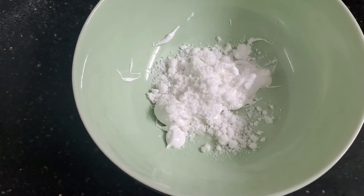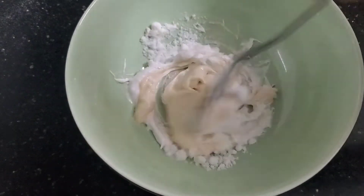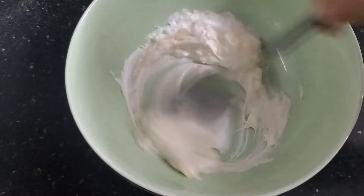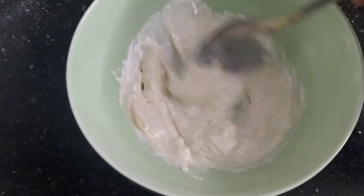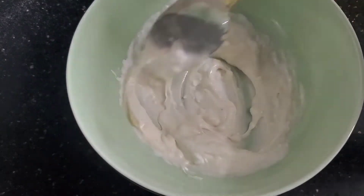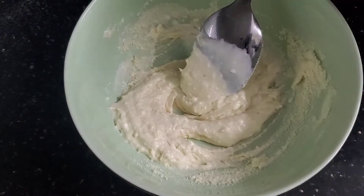I heat the cheese, then I heat the chicken.